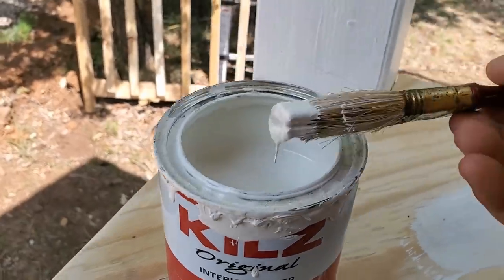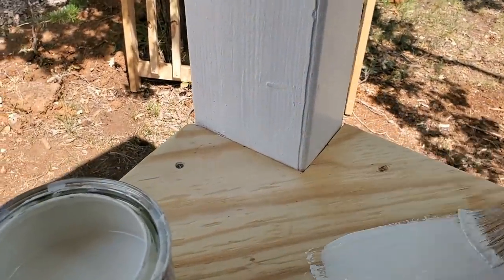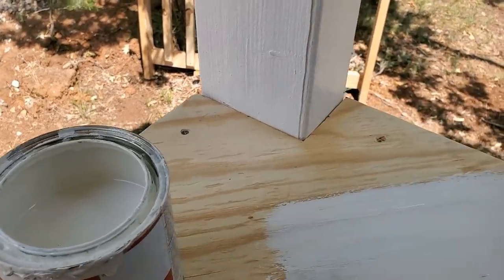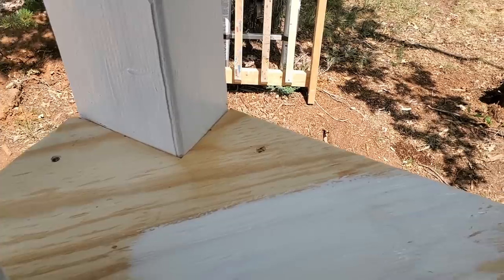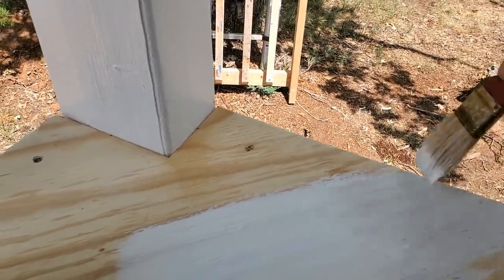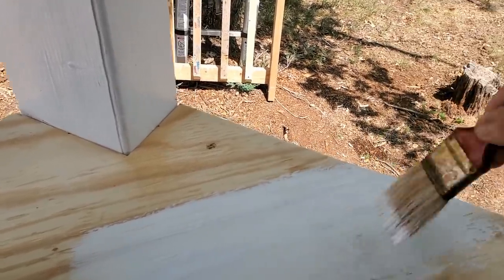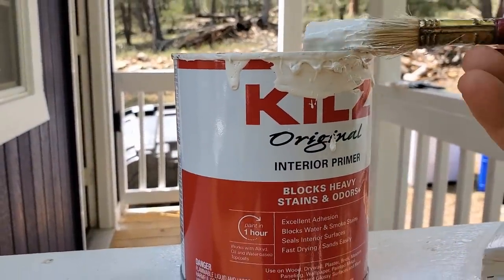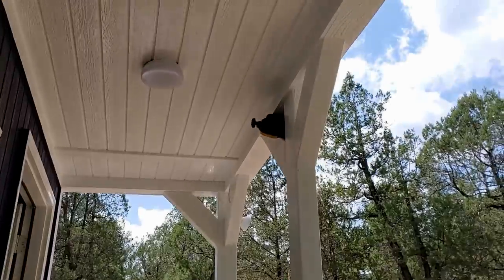Now time to put a little sealer on the wood. I know it's interior primer, but it'll work for outside. We're not going to tell this wood it's outside, okay? I mean it's kind of interior anyway - it is covered.